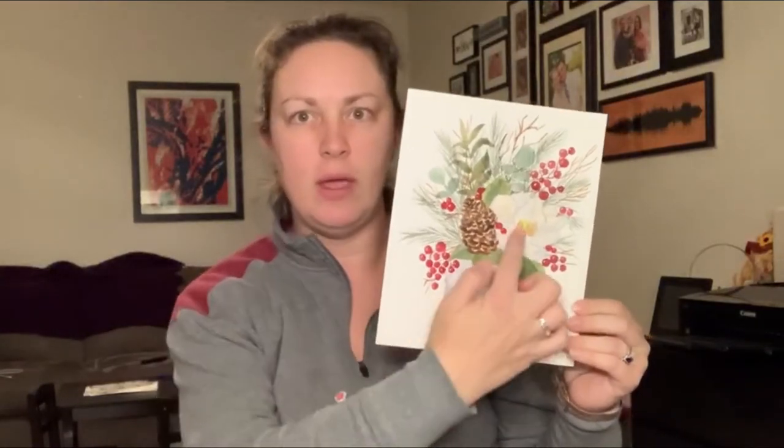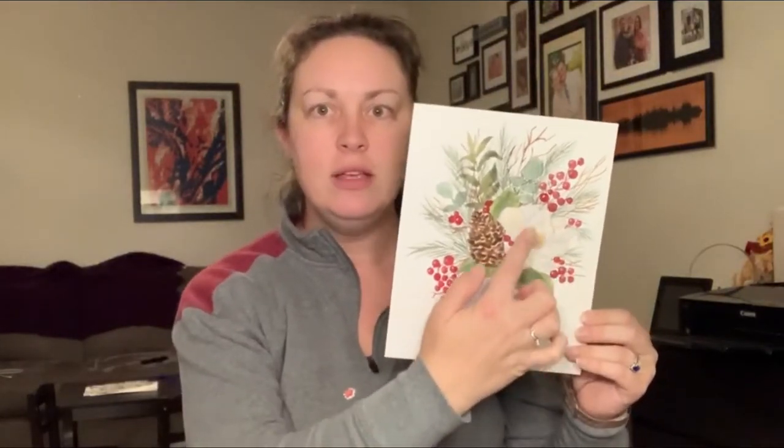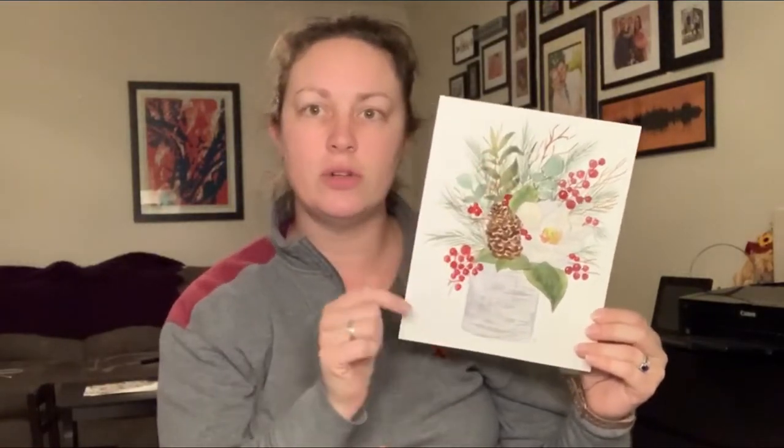Hi everyone, I'm Jodi Hand, Mrs. Hand Painted, and in today's video I'll be showing you a bit more of a complicated watercolor tutorial — or maybe not necessarily complicated, but just takes a little longer than some of my usual 15 to 20 minute long videos. This one's going to be about 40 minutes, and we're going to be doing this really lovely birch log holiday floral arrangement with a big white magnolia flower, some red berries, a pine cone, some evergreen elements and eucalyptus, so there's a lot going on in this one.